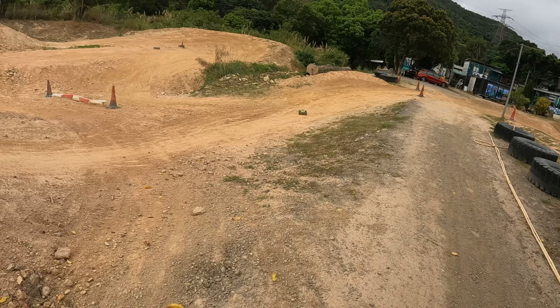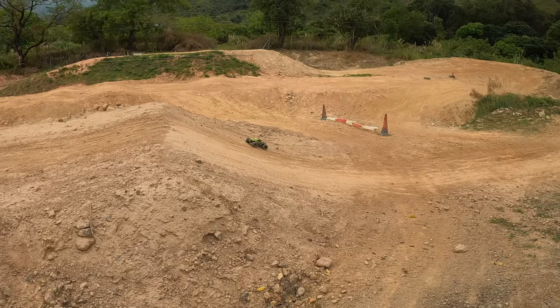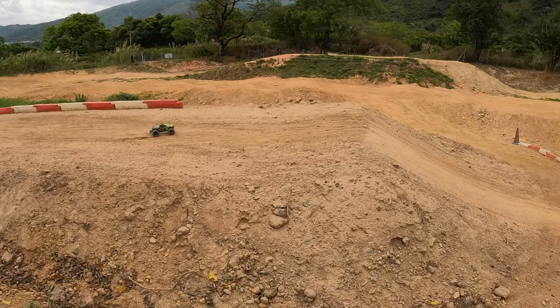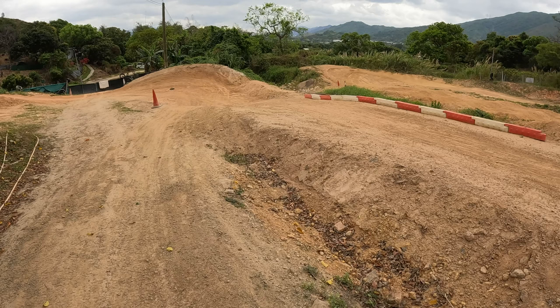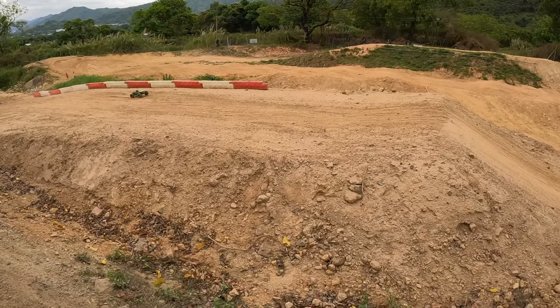Switching to a 6300mAh 130C discharge 3S shorty pack — you can already see a big difference in the amount of punch. Let's see if that helps with air control and getting the front end up a bit. The problem with this battery is it's rather big and quite heavy, but the bigger battery definitely gives more punch.